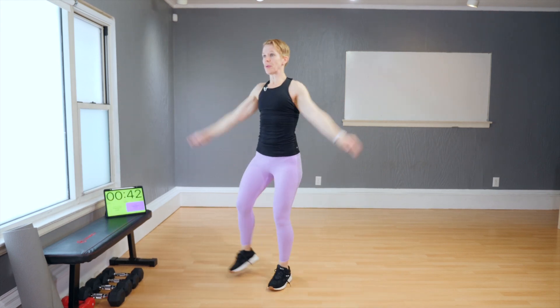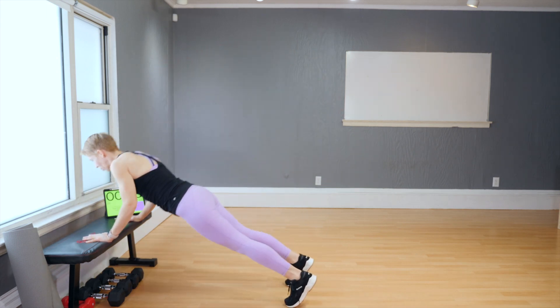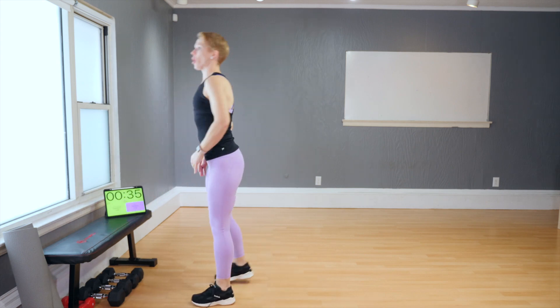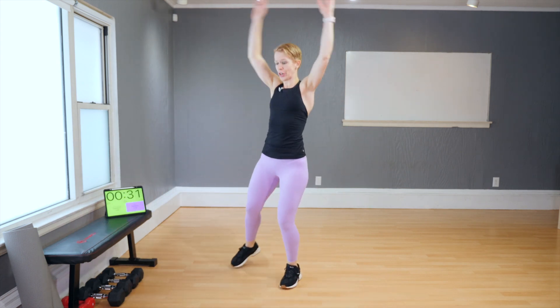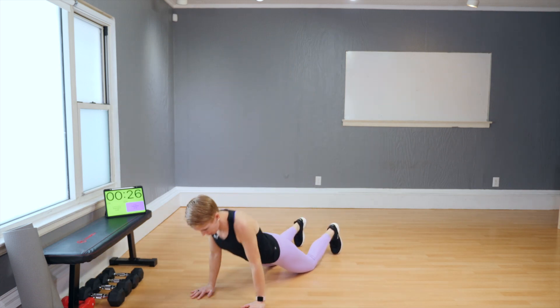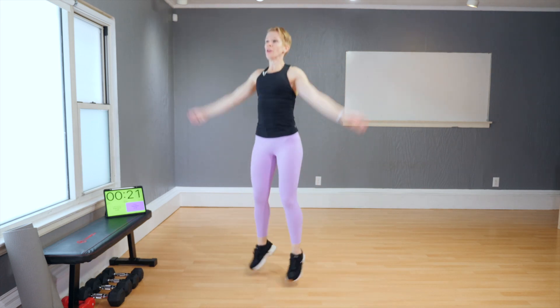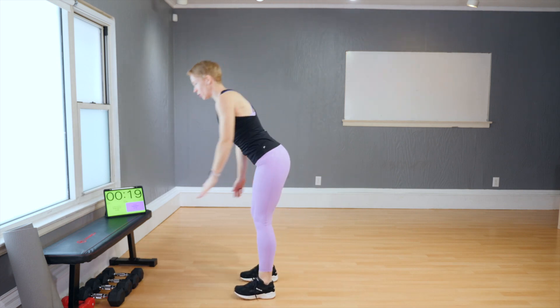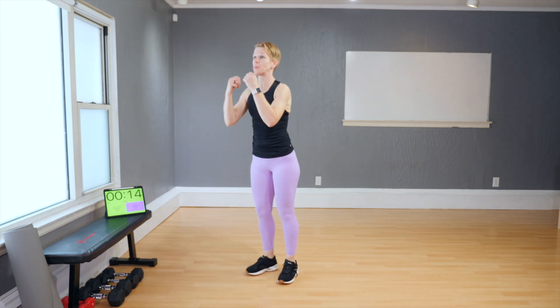Your jumping jacks are modified. For the burpees, use the bench — hands down, legs back, push-up, and legs in. Want it a bit harder but still not jumping? Do it on the floor with your knees down. An elevated surface will always facilitate your burpee.